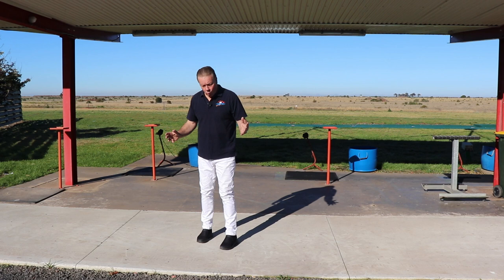How far you spread your feet will be determined by a few variables. Obviously your body size and shape will be a major factor. Your height and the size of your frame will be key elements in how far you need to keep your legs apart.